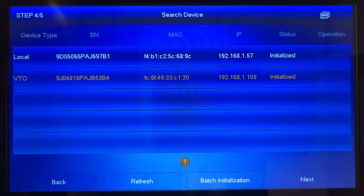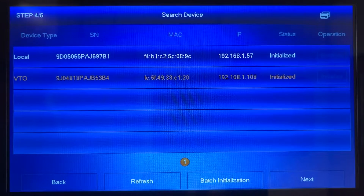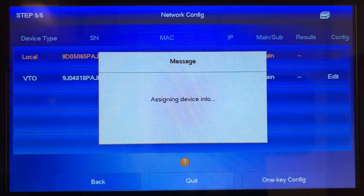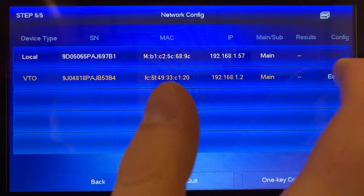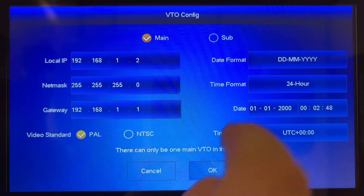Then you'll want to press next which will lead you to the network configuration screen, which is a crucial step in the setup process. On arrival at this screen you should find the edit option on the right hand side. Press the edit button in order to make some necessary adjustments to the outdoor station settings.